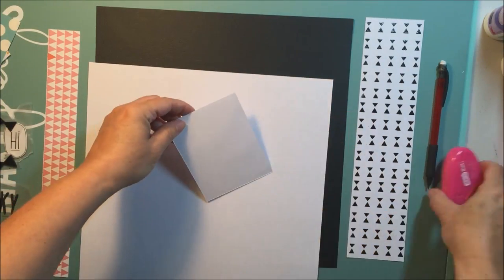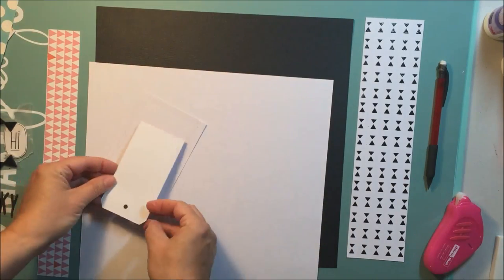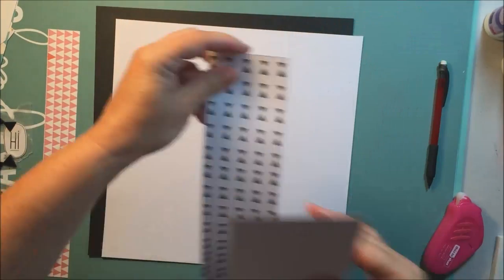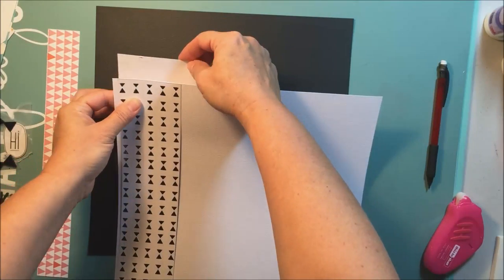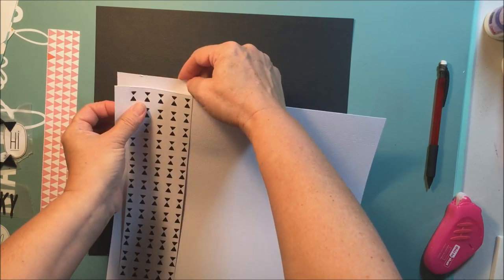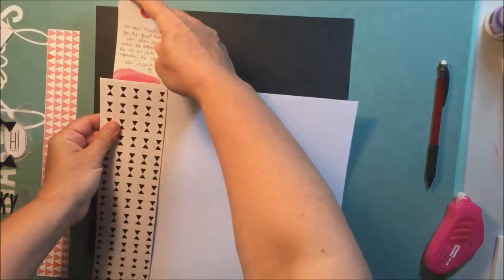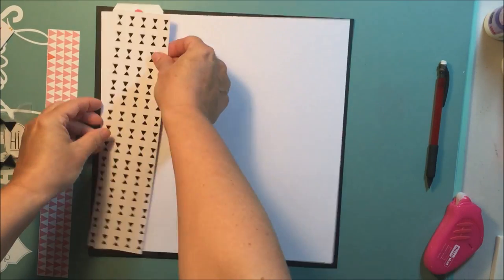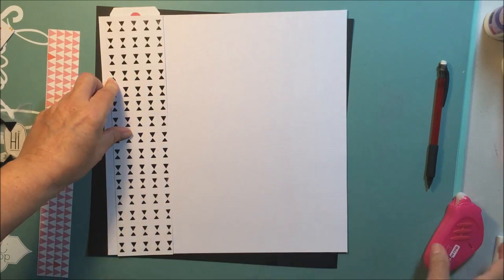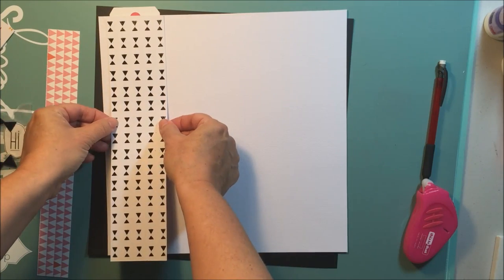I'm going to put a hidden journaling pocket on the back side of that white card stock. I've actually done a little bit of journaling on a tag that came in the August hip kit and I'm going to stick it into that pocket to hide the journaling. When I look at the layout in future I can just pull that tag up from the back. You can just see the little pink hole peeking out there.